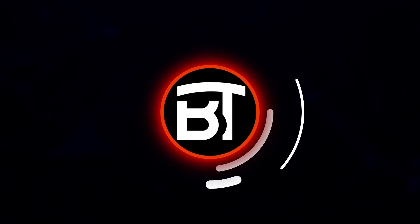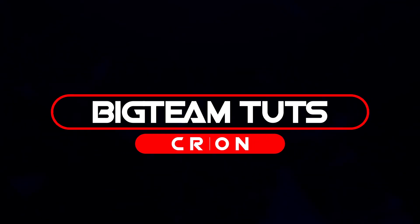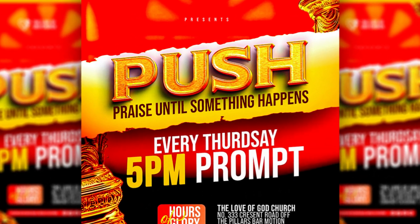Hello everyone, welcome back to my another tutorial. In this video I will be showing you how to make professional authentic praise service poster for all social media design like these. Without further ado, let's get started.